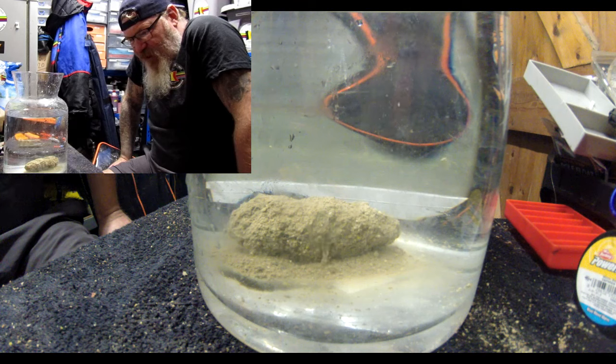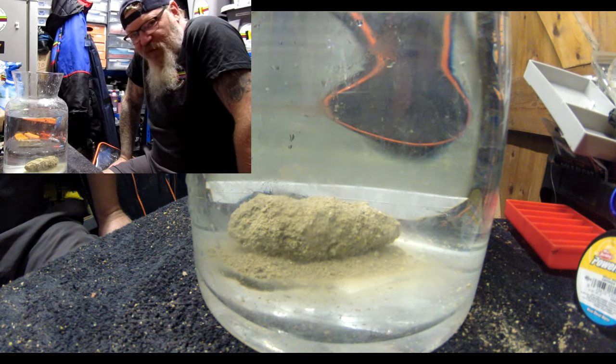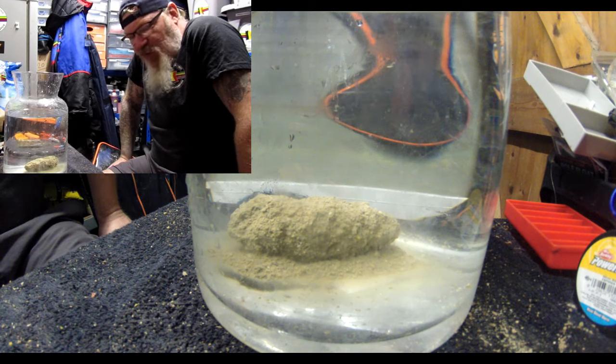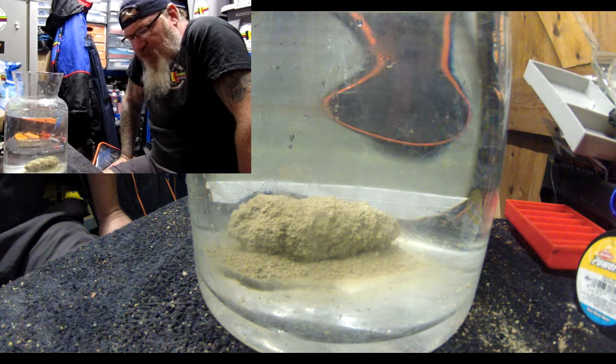Obviously most of the Winter League matches are all based around silvers, so there's not really that much need to go full on fishmeal mix. You can just add some lean to it, or some soil, or whatever, just to pack it out.